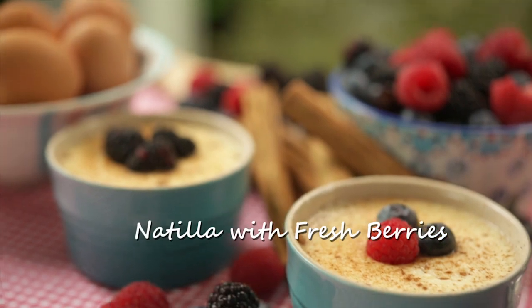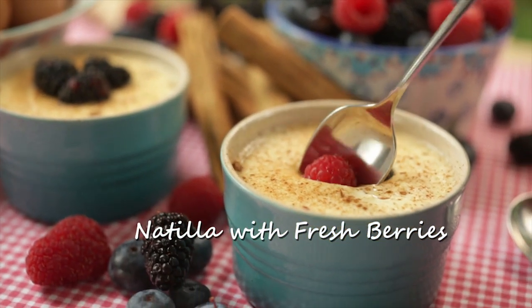Natilla is a very popular Mexican dessert. It's like a very light, puffy, and creamy pudding. This is how you make it.